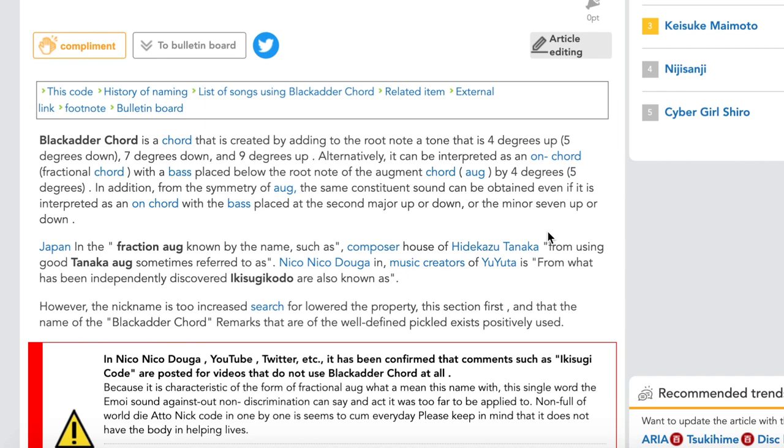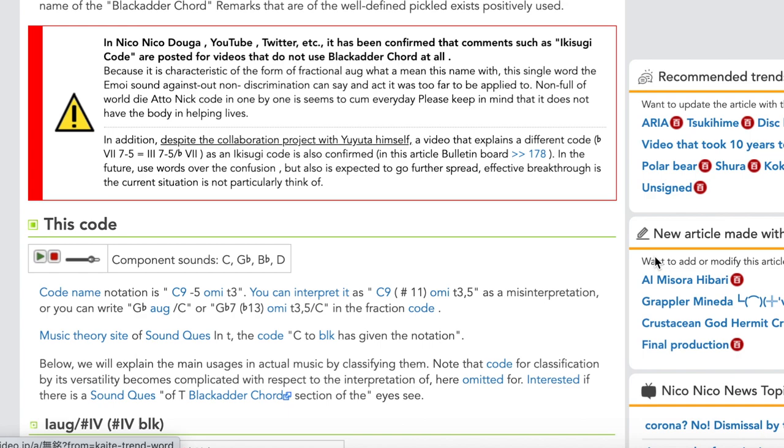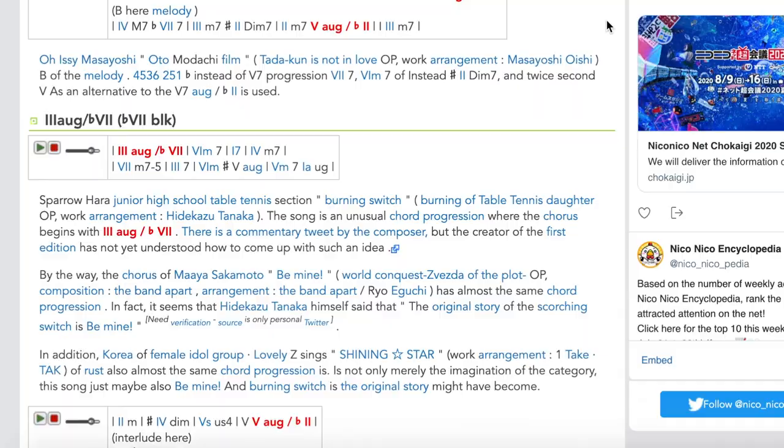Strangely enough, in my research for this video, the only tunes I could find that used this chord were Japanese, with exactly one exception in K-pop, which we'll talk about later. But let's back up a little bit. What exactly is a Blackadder Chord, and where does the name even come from?